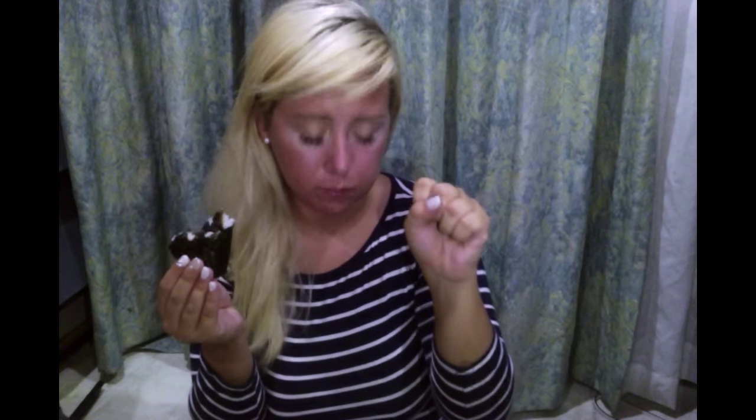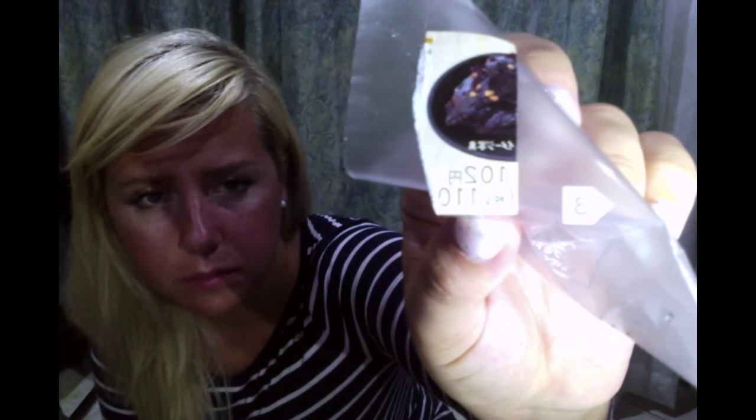This particular Onigiri has 110 calories — if you look at the label right here. The 102 that you see at the top is 102 yen, which equals up to about a dollar and two cents. And then the bottom where it says 110, that's the calorie count.